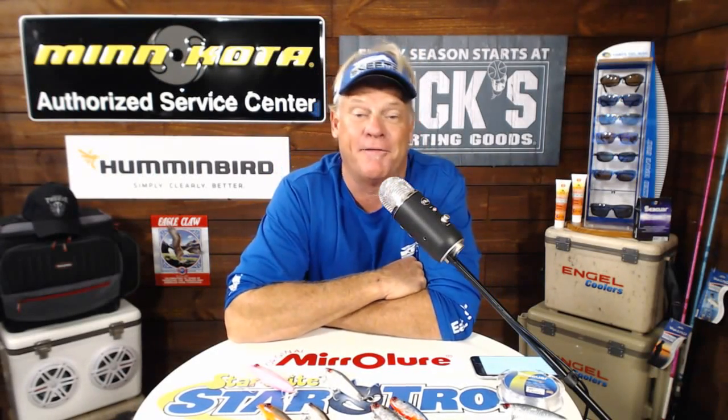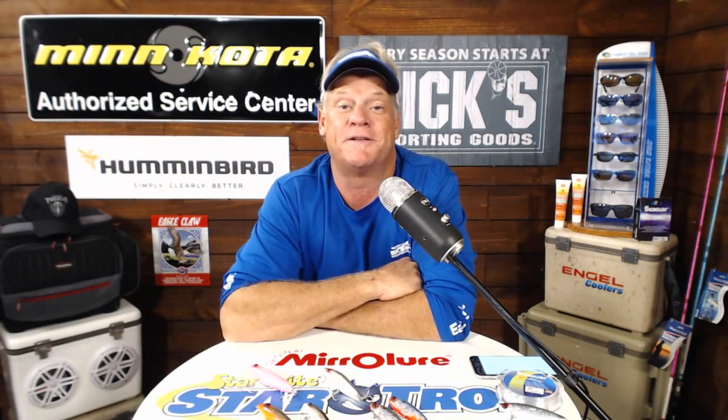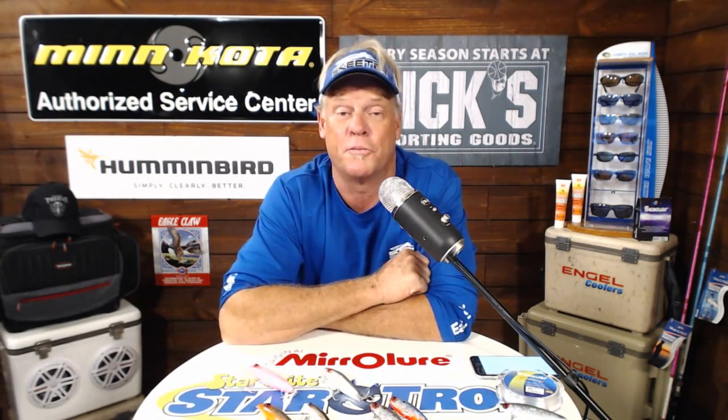What's happening folks? Captain Blair Wiggins here from Addict to Fishing with AF Live number two. Sorry we're having a little bit of technical difficulties. If you're hearing us over there on Google Plus, jump over to our YouTube channel and you should be able to get us just fine.